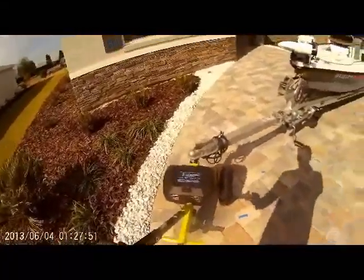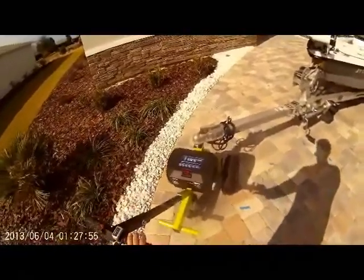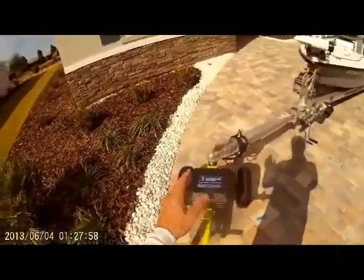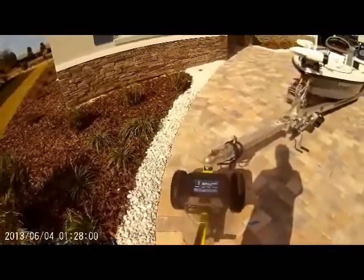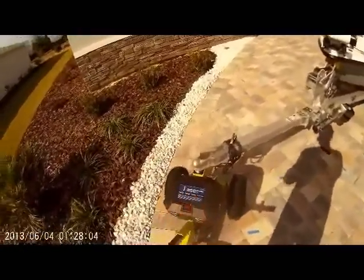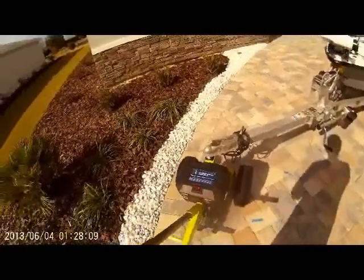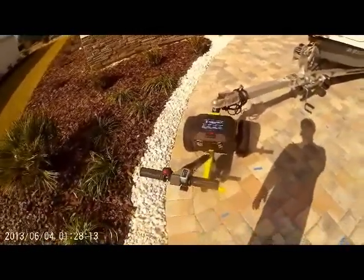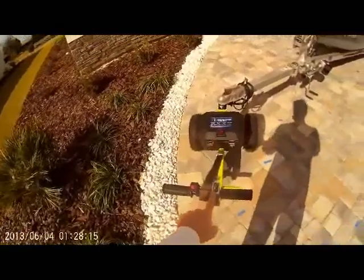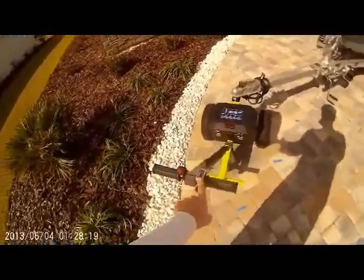I got it all done with my wife's assistance. The videos online about the TowTuff are fairly good at showing you how to jack it up under the trailer. The manual, however, did not tell you how to start this thing once you got it all wired up and charged.